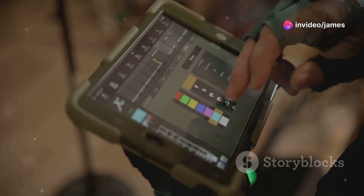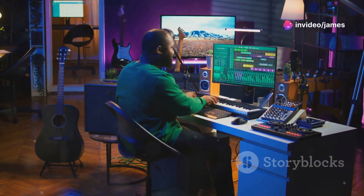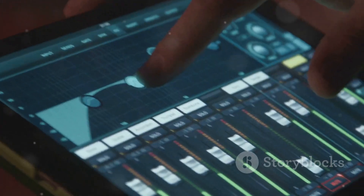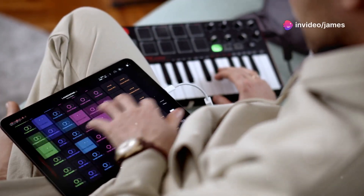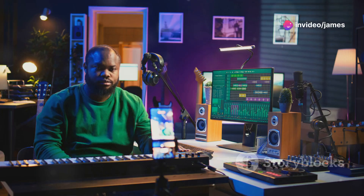This is why you need Logic Pro for iPad and Cable Guys plug-ins. It's a game changer for music production on the go. Imagine creating professional quality music anywhere, anytime. With Logic Pro for iPad you can. It brings the power of Apple's renowned DAW right to your fingertips, making it easier than ever to produce music on the move.